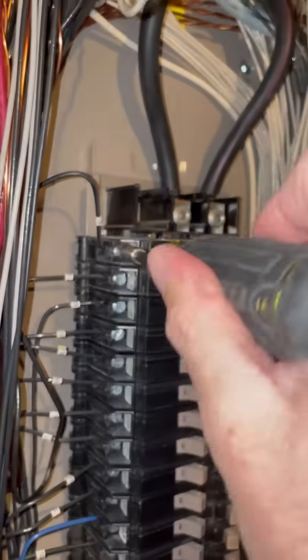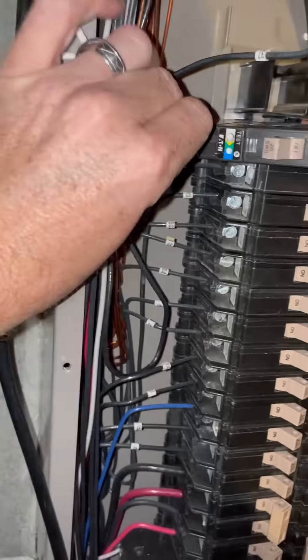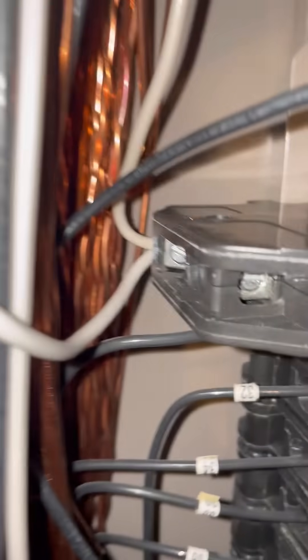Now that I have the neutral out, it's time to pop this existing breaker out. You'll notice how difficult things are when these panels aren't neat and clean and everything's easy to get to. With the new breaker installed, I found another issue — the neutral on the breaker is not long enough, so I'll have to jumper that as well.